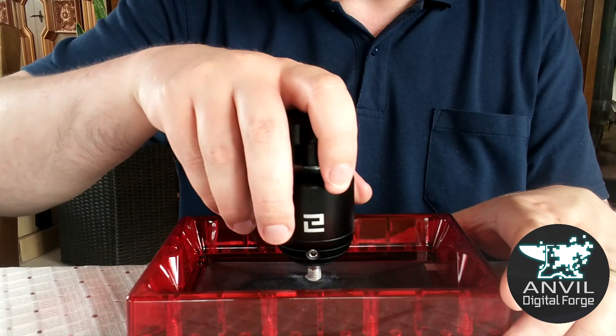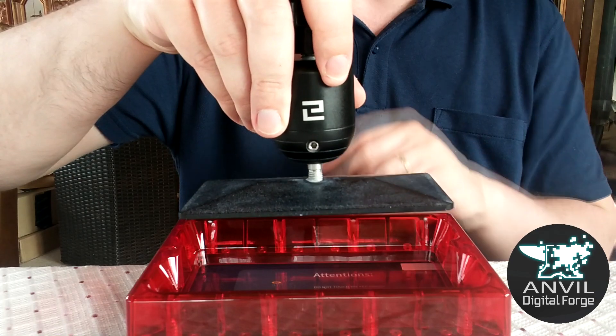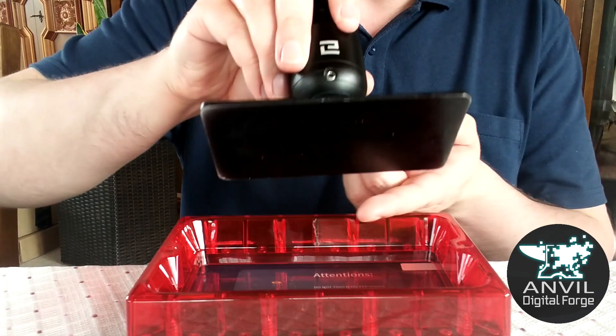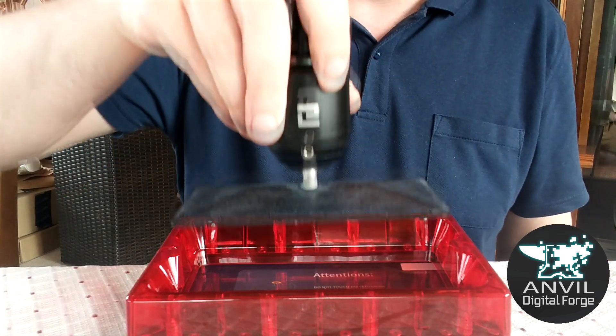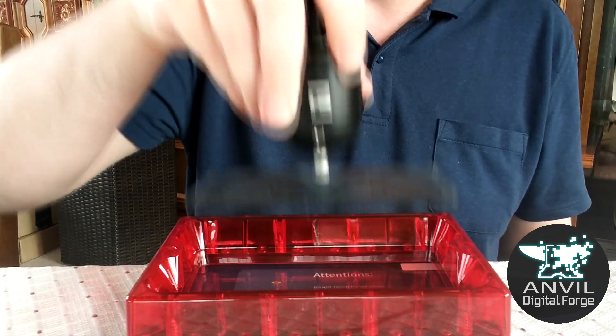It's a slow process, but over time you'll see your miniature appear at the bottom of the build plate as layer after layer is cured, stuck, and lifted out of the resin. It's pretty simple and really only has one moving part.